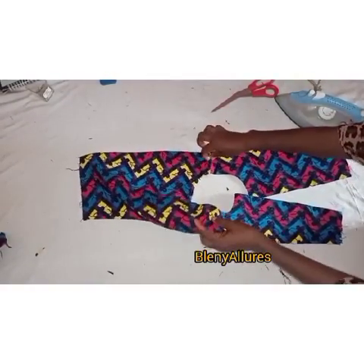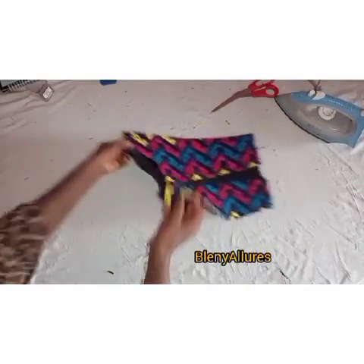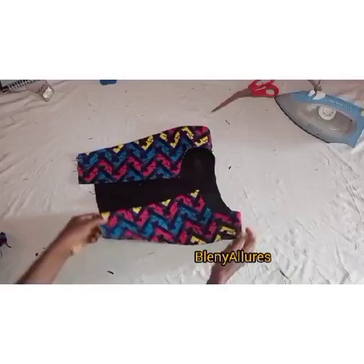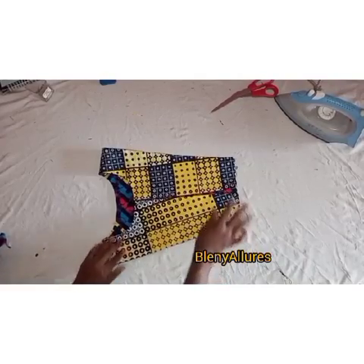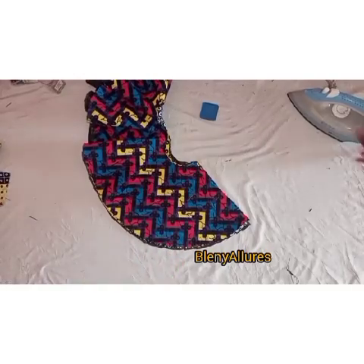I went ahead to give it a good press. When ironing your top, go ahead and iron both sides at the same time — iron this side then the other side interchangeably, so that one side won't encroach onto the other fabric. You can see the dress; the upper part is really looking beautiful. Whichever way you want to wear this dress, it is really beautiful.